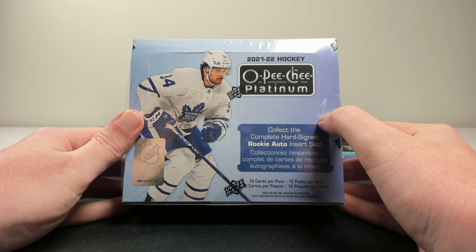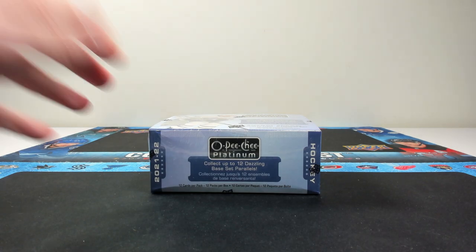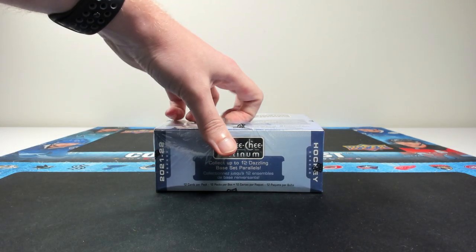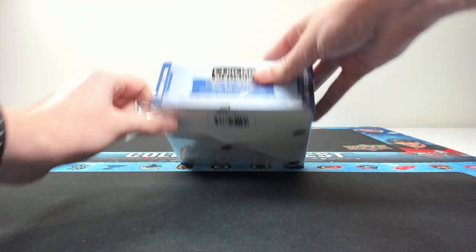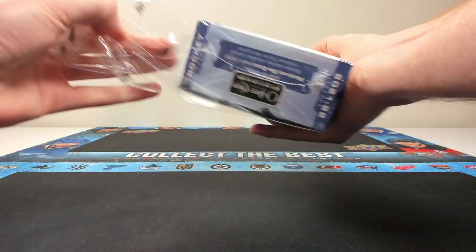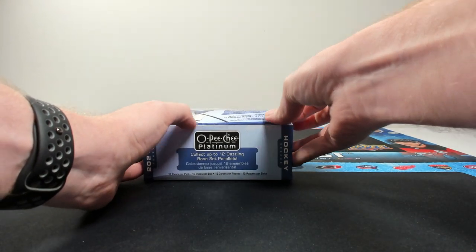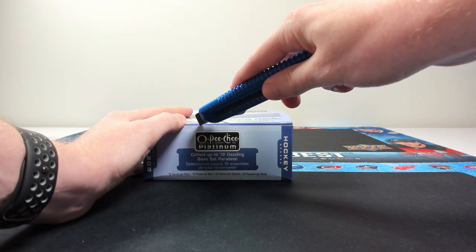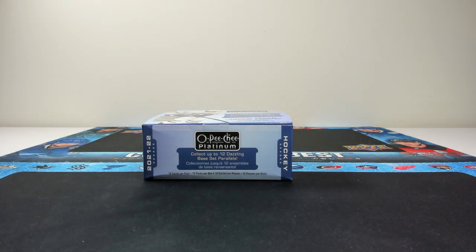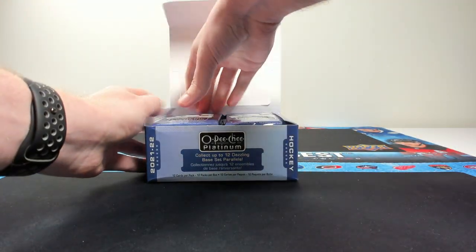Enough of a preamble, let's get into the box. Like I mentioned, it's a new format this year with 12 cards per pack, 12 packs per box. I'm glad they changed up the pack format because the old four card per pack, 20 packs per box format just felt like a lot of packs for what it was. It's good if you're buying single packs, but I think this format is going to be a little bit better.